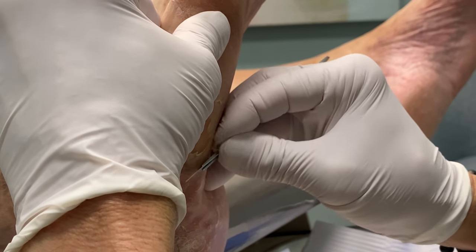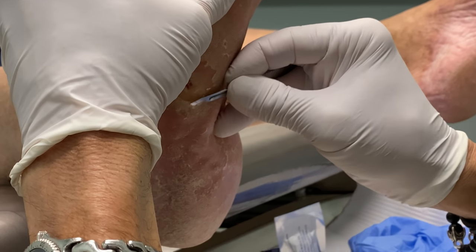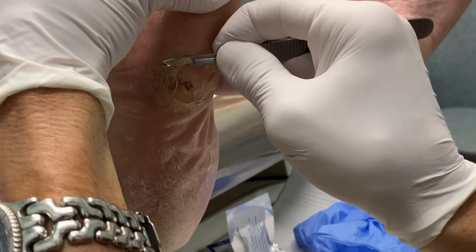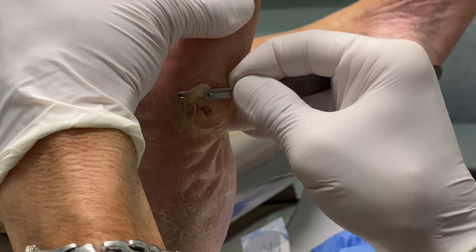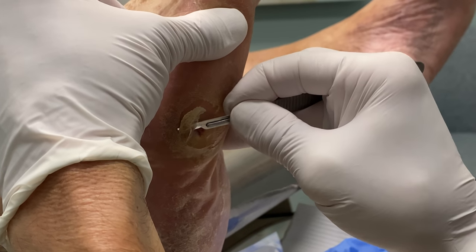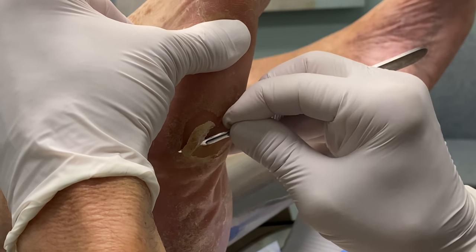Now, in your shoe, Mr. C — do you have an insert in there? Do you have diabetic shoes, an insert, or an orthotic? You've never got diabetic shoes or an insert or an orthotic, correct? Okay, so that could be why.